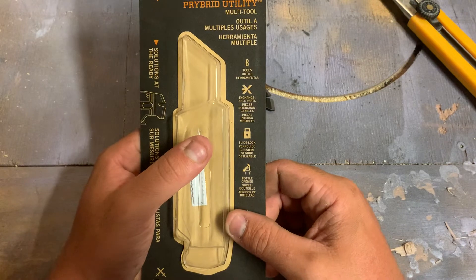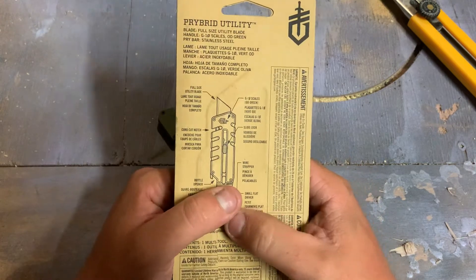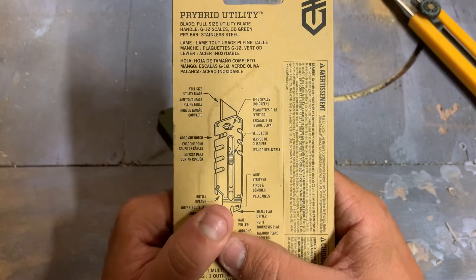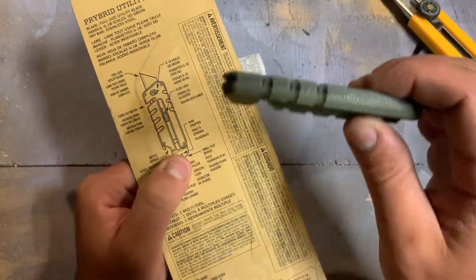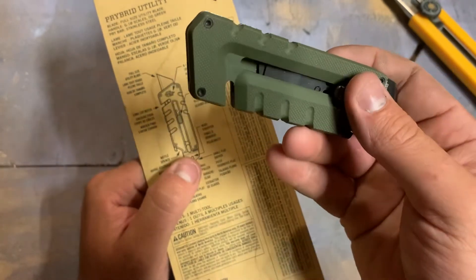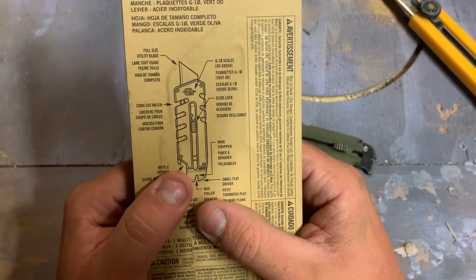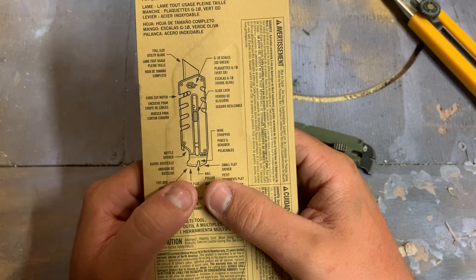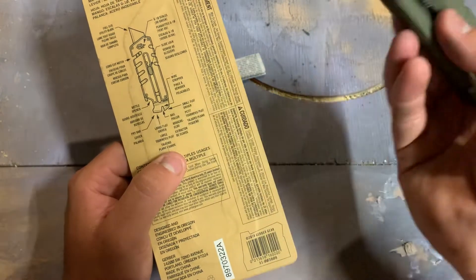Exchangeable parts, aka the blade, slide lock, and bottle opener — because everybody drinks sodas. It says full-size utility blade, which is not accurate. G10 scales — will the camera pick that up? Doesn't seem like there's lamination there but there might be, so I'll buy the G10 scales. Slide lock, cord notch, wire stripper — I'm not buying the wire stripper part, there's no edge to that at all.